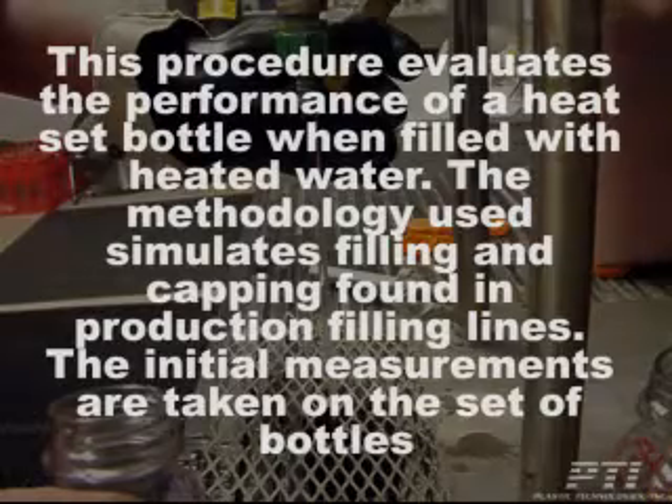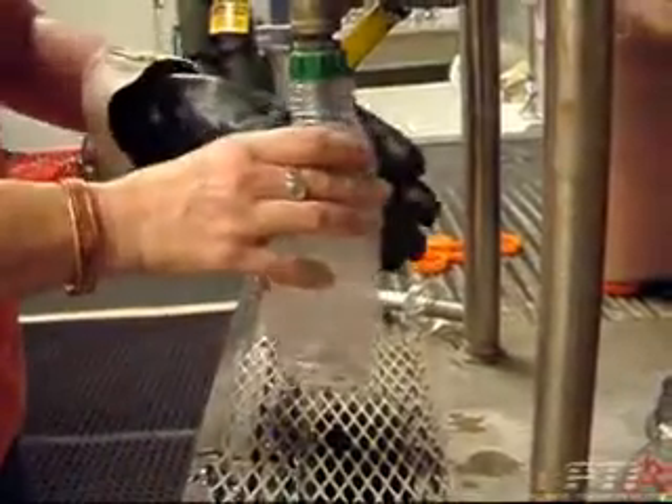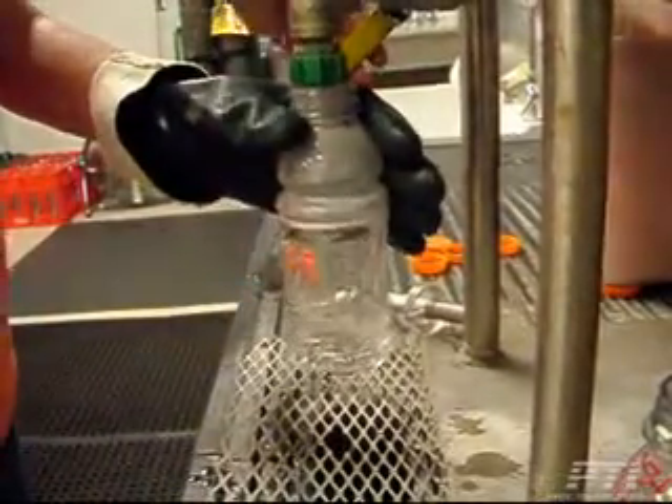The initial measurements are taken on the set of bottles. The bottles are then filled to the top of the sealing surface with water that has been heated to a predetermined temperature.